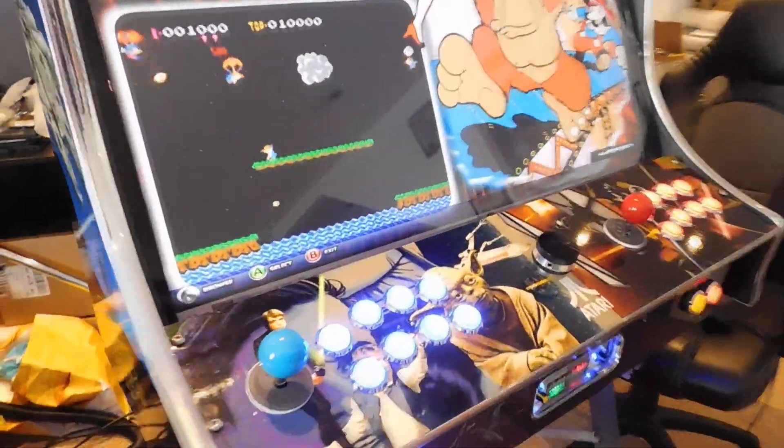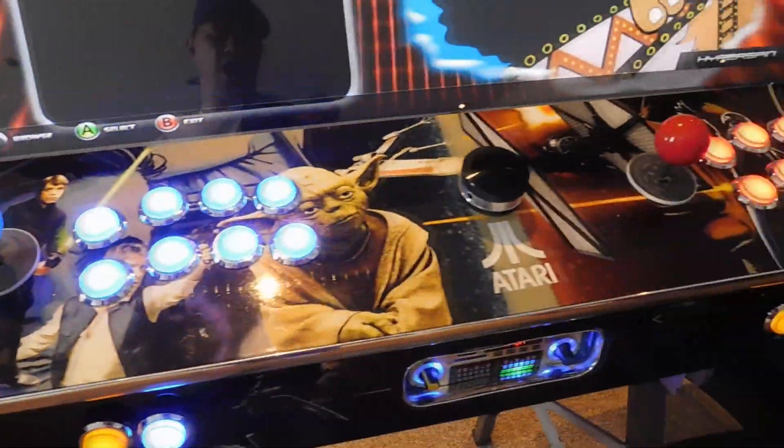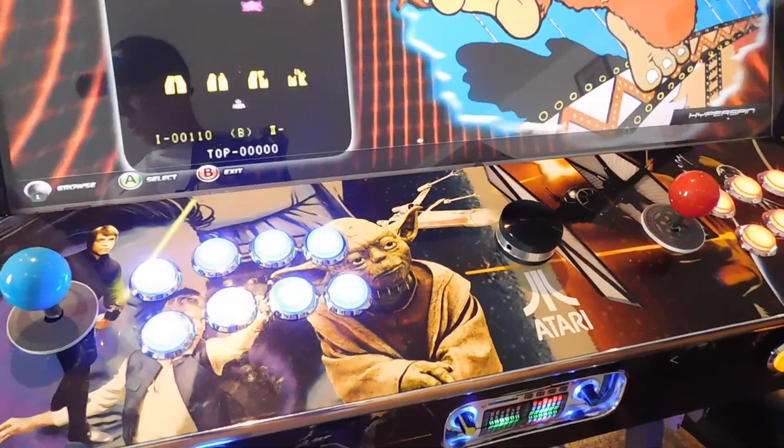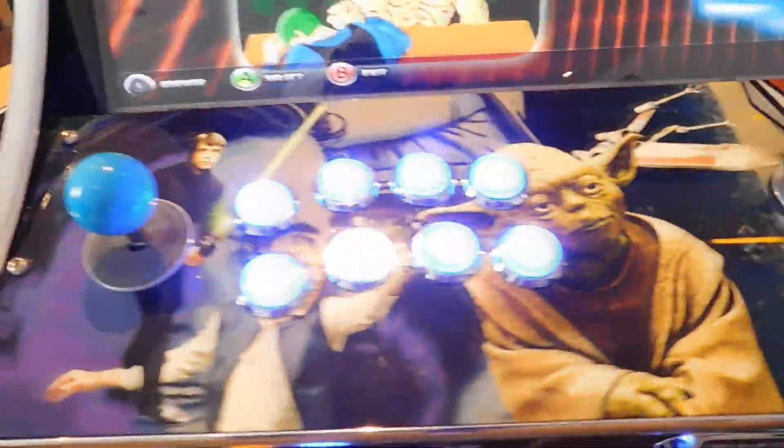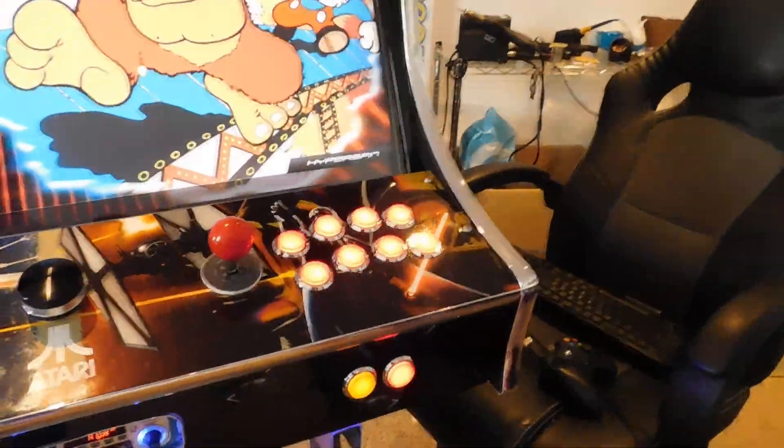It also comes with two official Sanwa sticks. I believe these have the 8-way gates. It also has the Ultra Mark spin track spinner and comes with a pinball button layout.